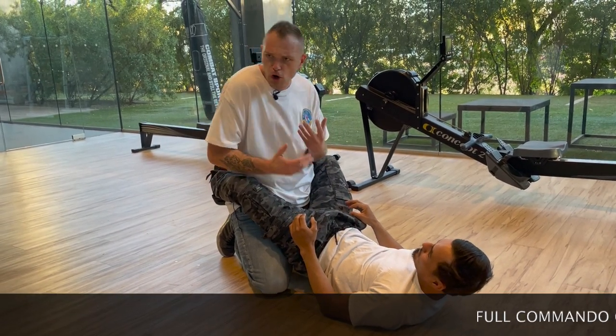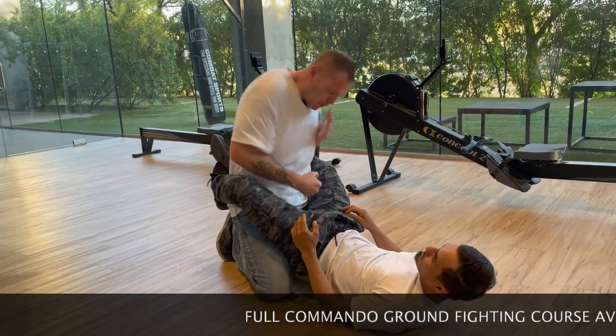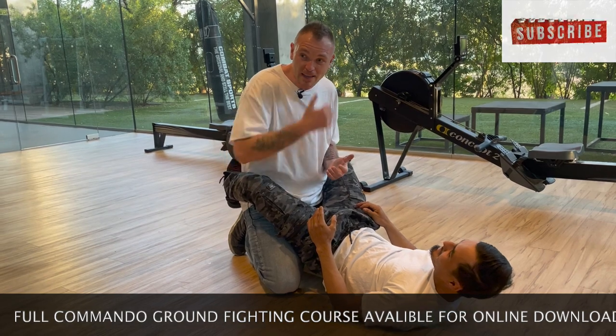Everybody, there's gonna be so much debate about this — the best guard break from Jiu-Jitsu guys, right? I'm gonna show you the best guard break. Strike right down into the nuts, straight up. I mean, there's really not much else we need to know about this, okay?